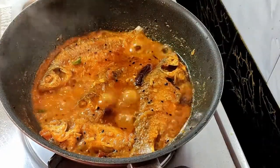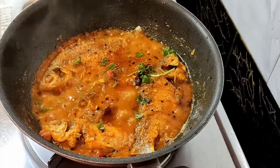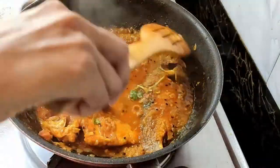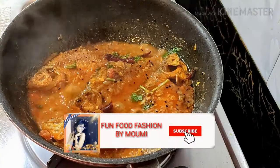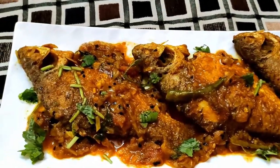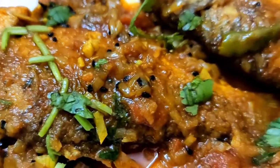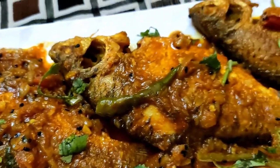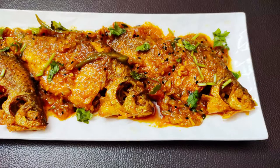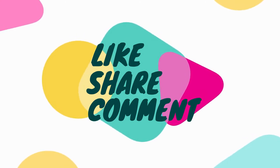After five to six minutes, flip them one more time and sprinkle some chopped coriander — that's it, it's done! Coriander is optional; if you don't want to use it, skip it. I'm not going to mix it in because I don't want an overpowering smell of coriander. Serve it hot on a plate garnished with some chopped coriander, alongside steaming hot rice. This Bengali fish curry goes perfectly with steamed white rice. Do make this recipe for your family and let me know in the comments about their feedback. Don't forget to like and share the video — thank you!